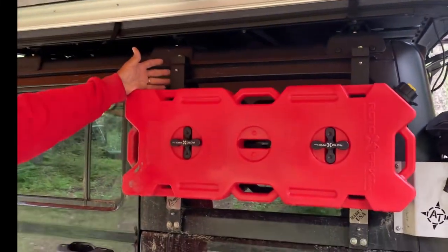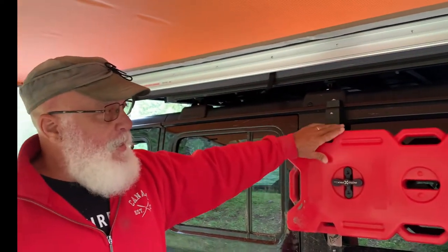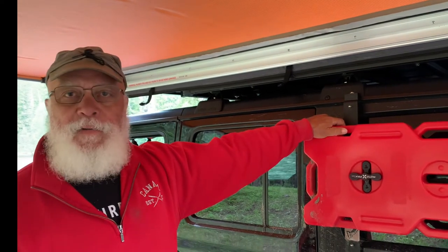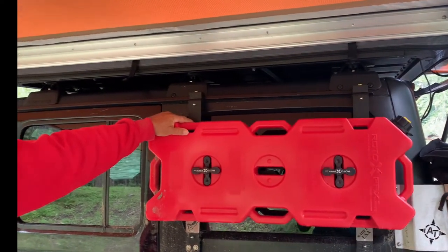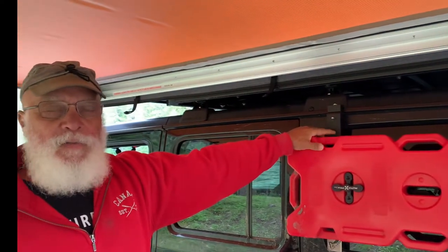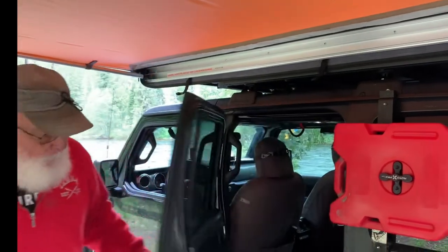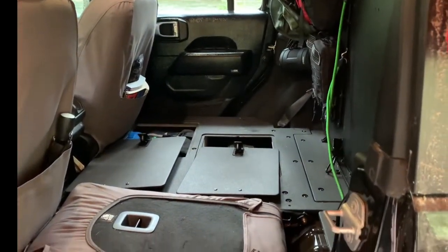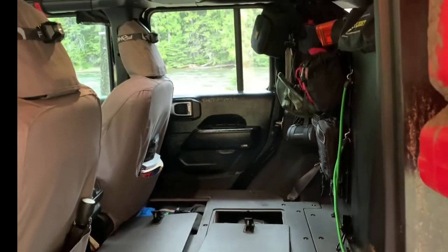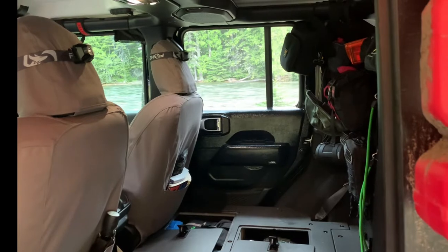We have the Rotopax with the mount on the outside — that's four gallons of fuel. It gives a little security knowing you've got a reserve. You never know when you'll need fuel, or when you might come across someone else who does. Inside, I went with Goose Gear and did the 60/40 rear seat delete. I'm debating taking that other rear seat out as well. There's a partition wall that separates the galley from the inside of the vehicle.